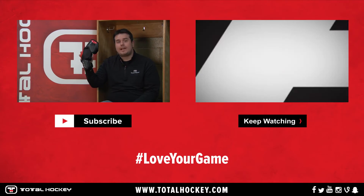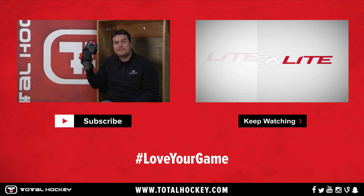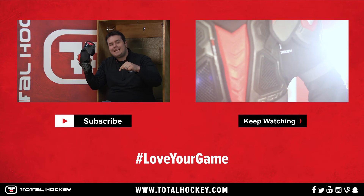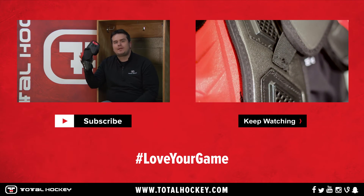You guys can find the CCM Quick-Light elbow pads at TotalHockey.com. Make sure you give us a thumbs up if you like the video, subscribe to our channel to watch more, and leave a comment and let us know what you think about these puppies.